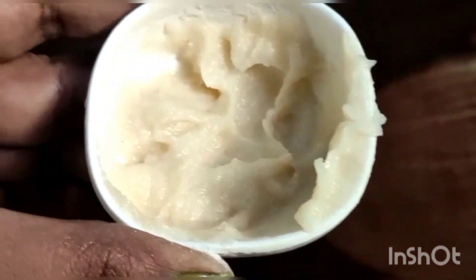Aloe vera gel gives a lot of benefits to your skin. In the summertime, it gives you very smooth skin and helps your skin with bright, glowing skin.